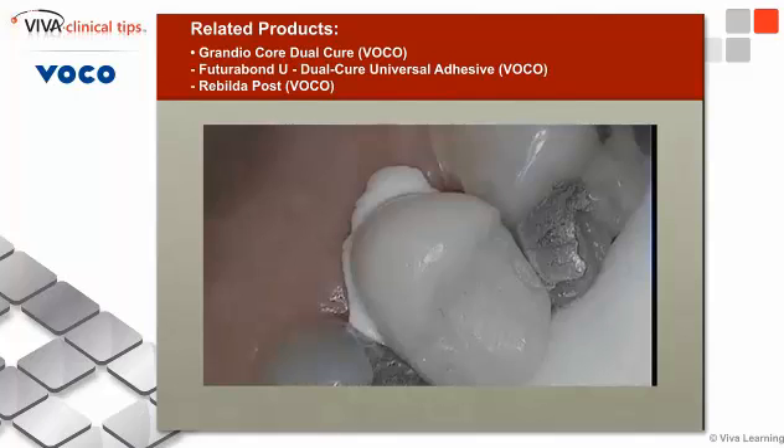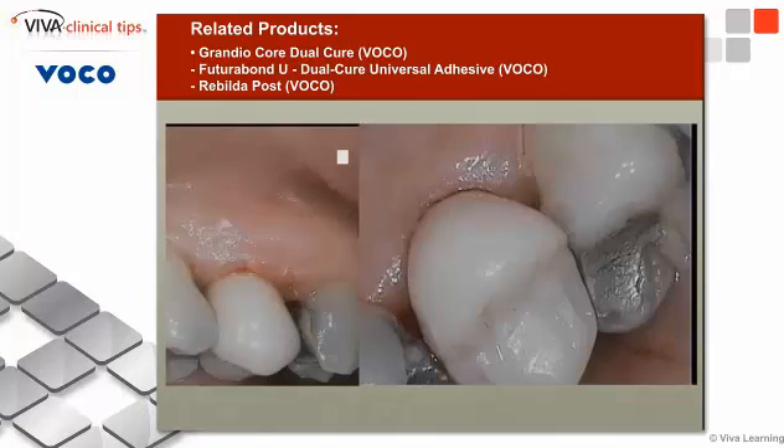I then clean the inside of the tooth with alcohol. In this case I might use some Ivoclean if necessary, but I've kind of switched to Ceramere, which is a cement that does not require preparation for zirconia crowns. I then place the crown back in, make sure the occlusion is correct, and there we have the reverse post-and-core done on this tooth — and it's been functioning fine and dandy since.